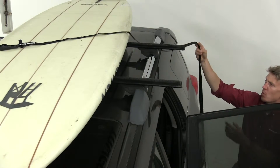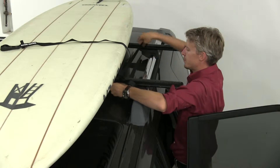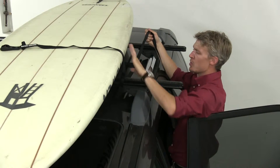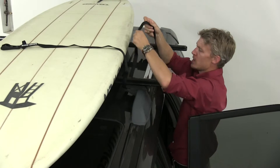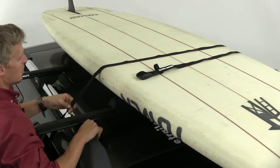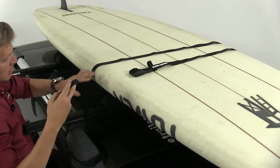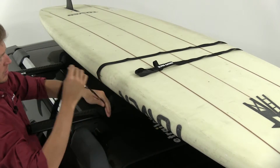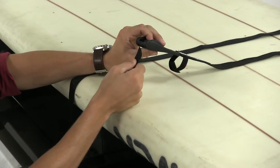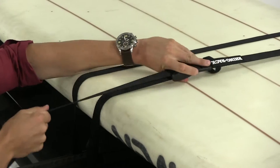We'll come over to the other side, grab our strap, and put it underneath the crossbar, making sure we keep it as close to the paddle board as possible. Toss it right back over, then on this side go right underneath the crossbar as well, keeping it as close to the paddle board as possible. Grab the strap, come up through the cam buckle, and pull that nice and tight.